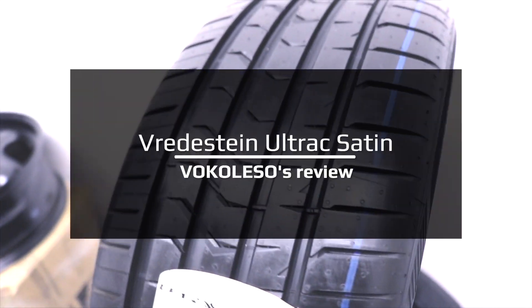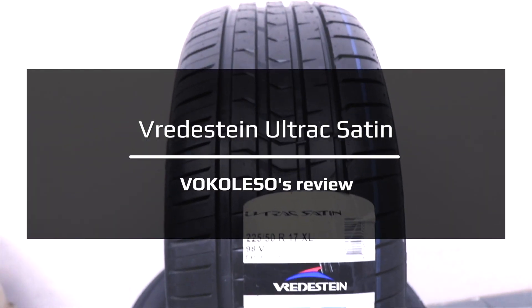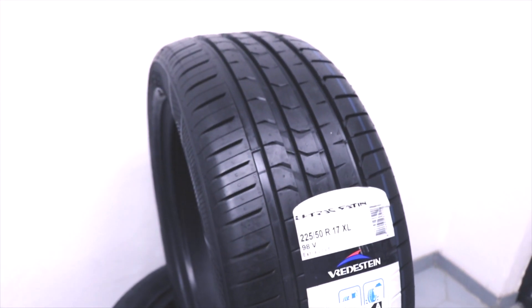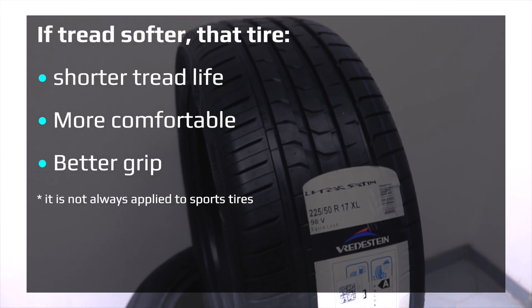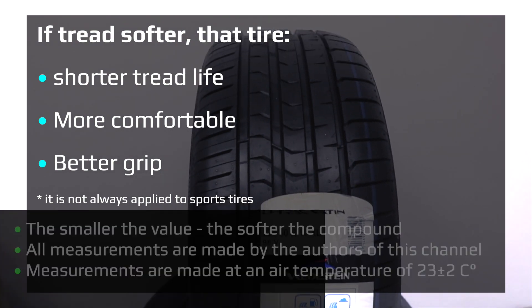Today we will look at and take measurements of the characteristics of the Frederstein Ultrax Satin. Let's make a measurement of the hardness of the compound with a durometer. As always, I will take three measurements and get the average.